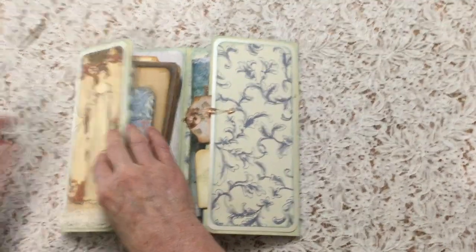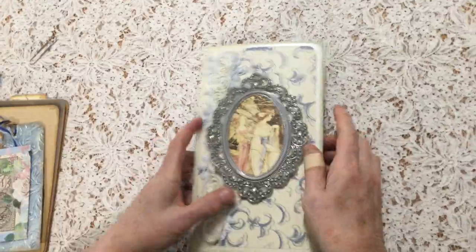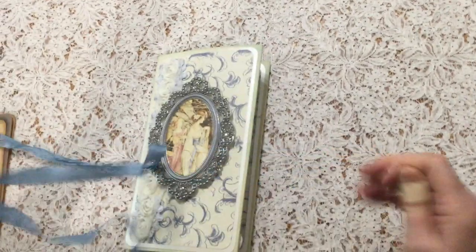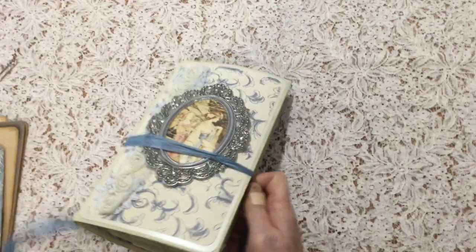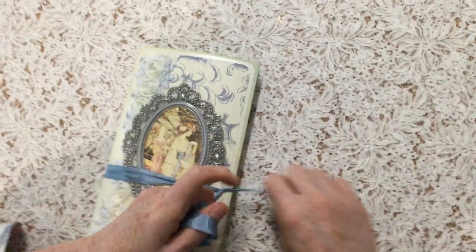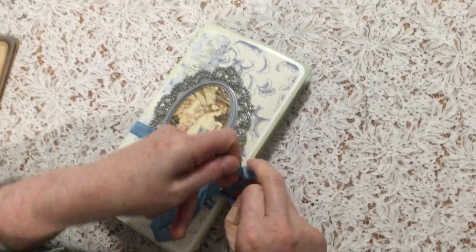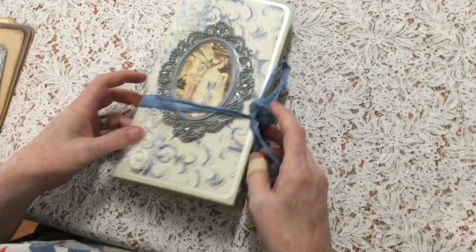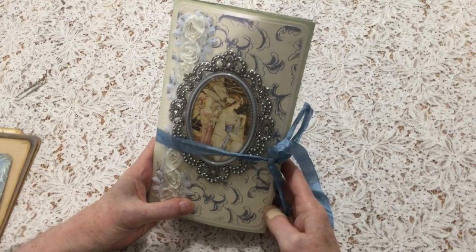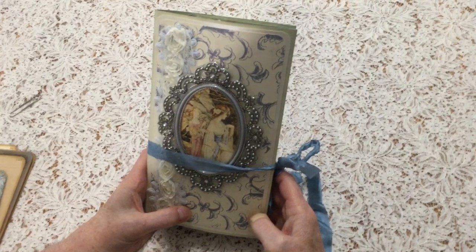So I'm just popping all this back in here now, but I'll put it back together properly later. And then of course it just closes up. It has a shimmer card on the front and the back, and this lovely photo plate. And this journal will be available for sale if you're interested — I'll list all the details below. And if you enjoyed this video, I'd love you to subscribe to my channel and hit the like button. I really appreciate you taking the time to watch. Thank you so much. Bye for now.